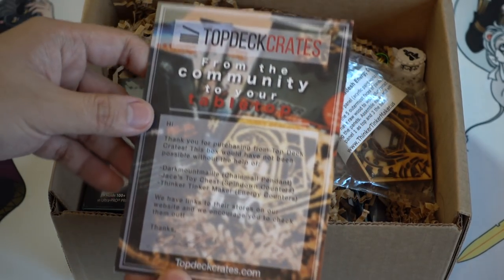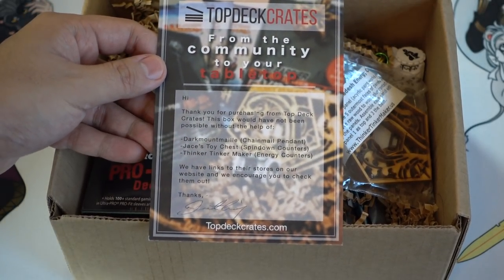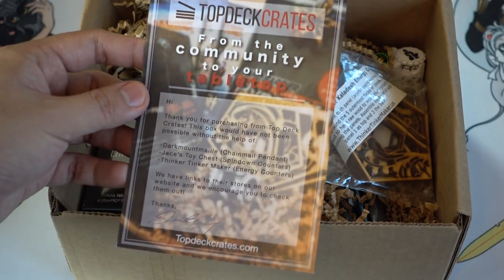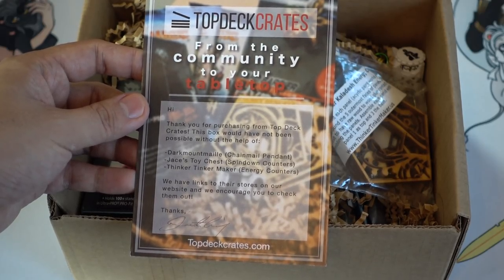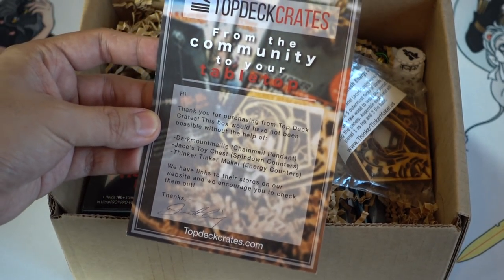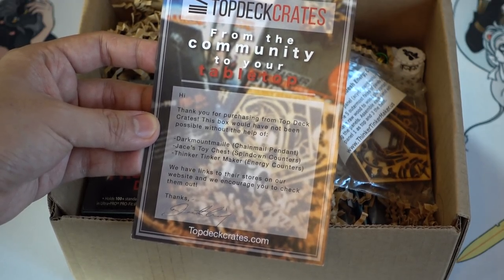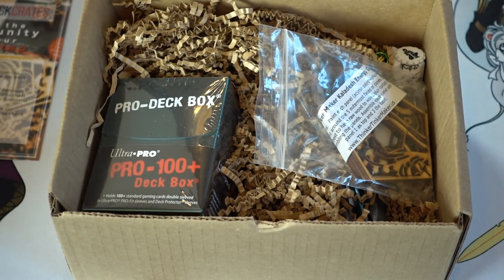Anyway, Top Deck Crates — 'from your community to your tabletop.' The concept of this box is very simple. They are going to have Jace's Toy Chest, Tinker Maker, energy counters, and a chain mail pendant. The people who made this product are Dark Mountain Mail, Jace's Toy Chest, and Tinker Tinker.